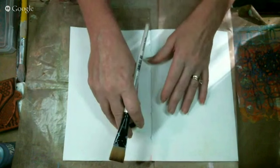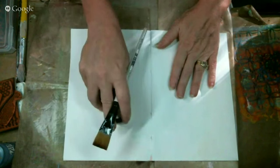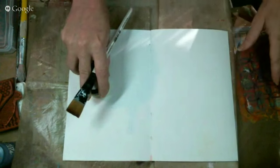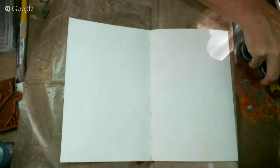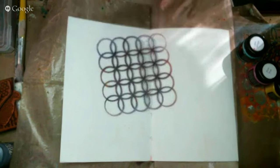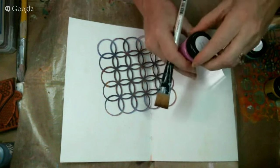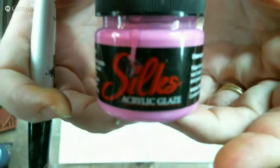I'm going to talk about primary colors as we're working. First thing: I did gesso my whole page because we're going to do a resist technique, and the acrylic paint will not resist unless you have gesso down. So it's very important to have a pre-gessoed page.